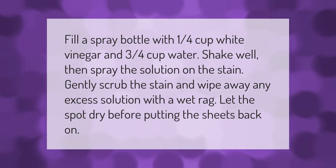Fill a spray bottle with one quarter cup white vinegar and three quarters cup water, shake well, then spray the solution on the stain. Gently scrub the stain and wipe away any excess solution with a wet rag. Let the spot dry before putting the sheets back on.